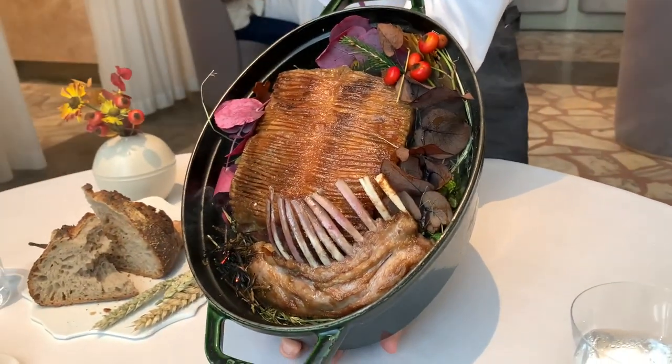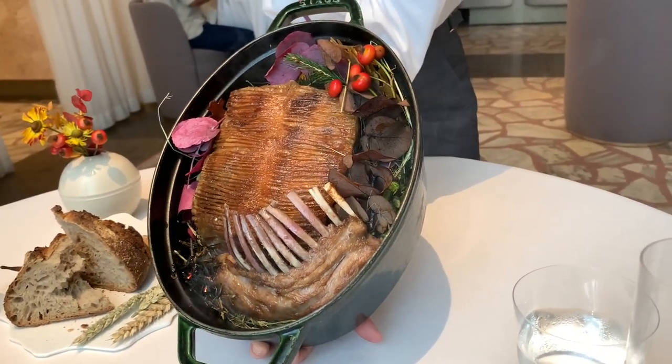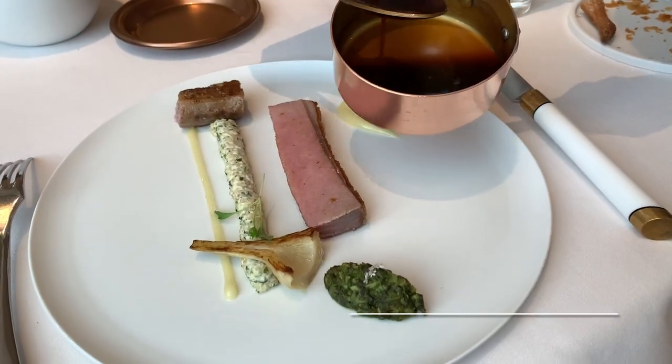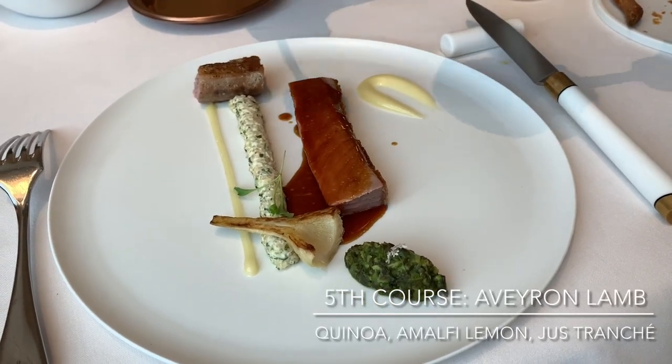This is the next bread from Poilâne, France — it's roasted and also smoked with rosemary and thyme. It's roasted and we finish with the lamb juice.